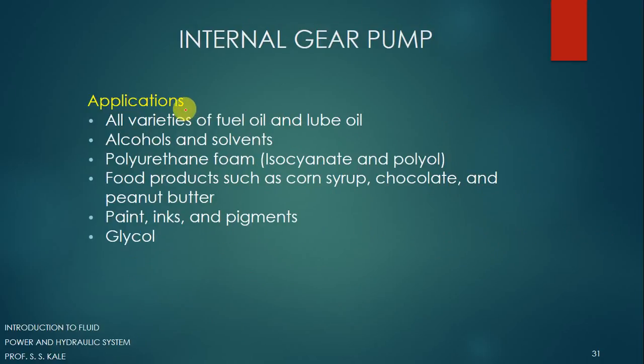Applications of internal gear pumps include: all varieties of fuel oil and lube oil, alcohol and solvents, polyurethane foam, food products such as corn syrup, chocolate and peanut butter, paint, ink and pigments, and glycol. This covers the working, advantages, disadvantages, and applications of the internal gear pump. Thank you very much for listening.